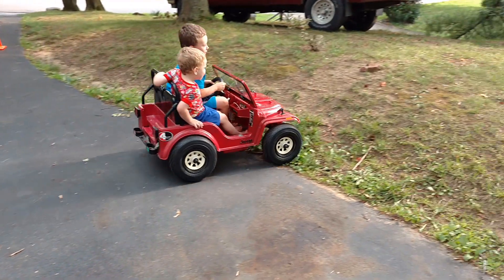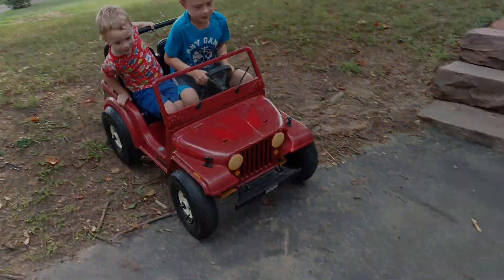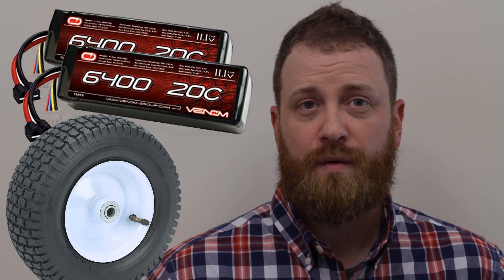As a kid, I remember the Jeep being slow off-road and unable to climb even the shallowest of hills. I wanted to improve on the original design, so I decided to up the power by four times and add go-anywhere rubber tires.